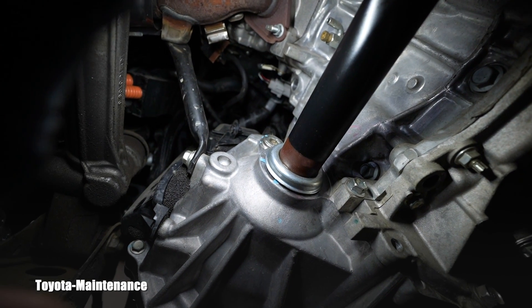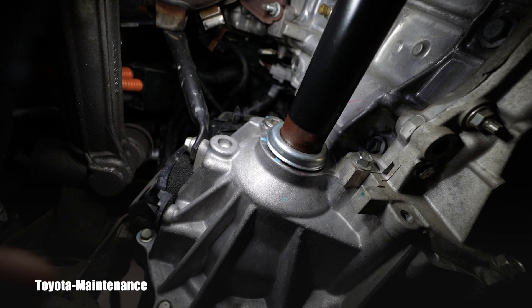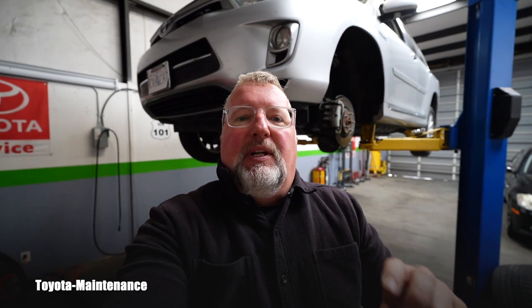The plug above it, above the CV axle — you will not be using that. When you do the service, for safety you first crack open the filler plug, and only after that you go for the drain.